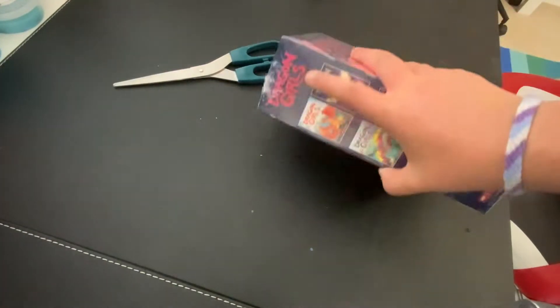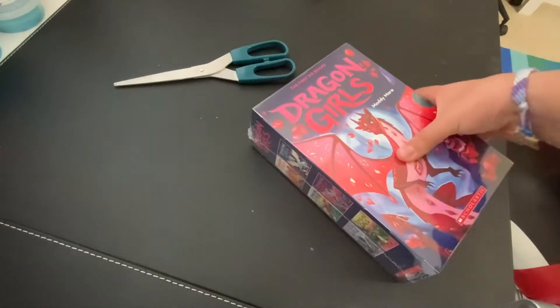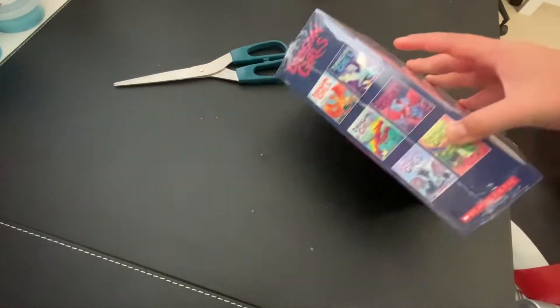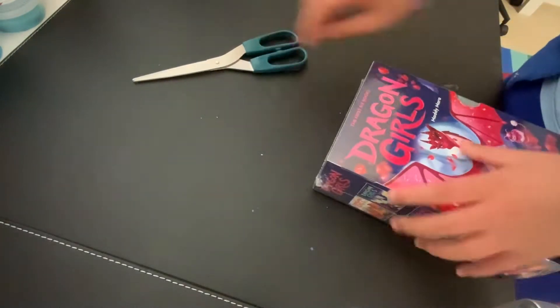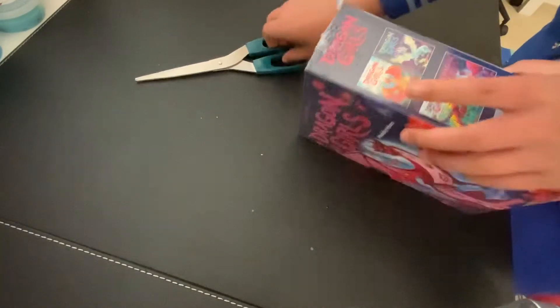This is the box. This is only six packs. I have six. Okay, the first six books right here. And let's go.